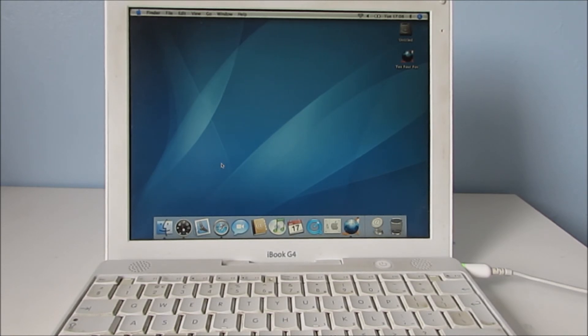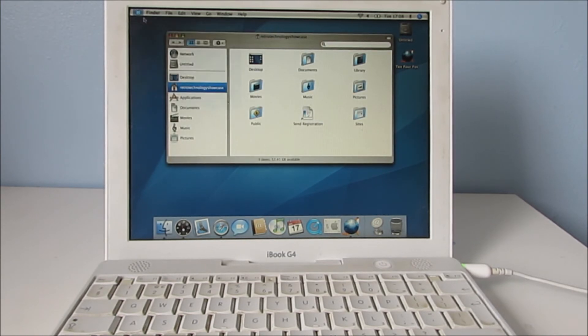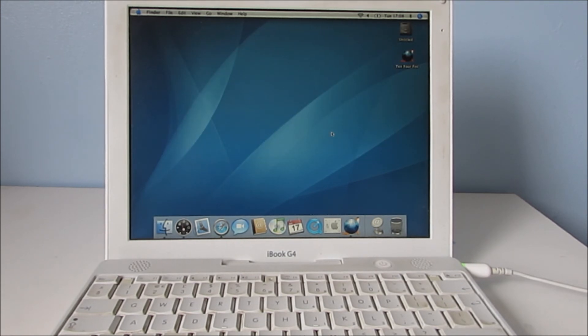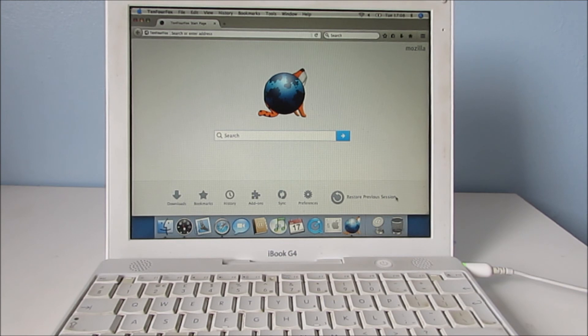Everything appears to be working properly and it appears to be up to date. There was an OS update — it's updated to 10.4.11. So that's about it really; it all works pretty well. I believe that basically brings it to the end of the video today. I will be doing a demonstration on how to skip the disc 2 part of setup for Mac OS X Tiger.